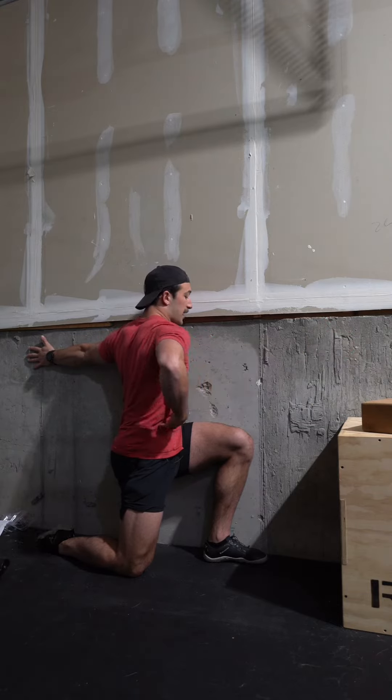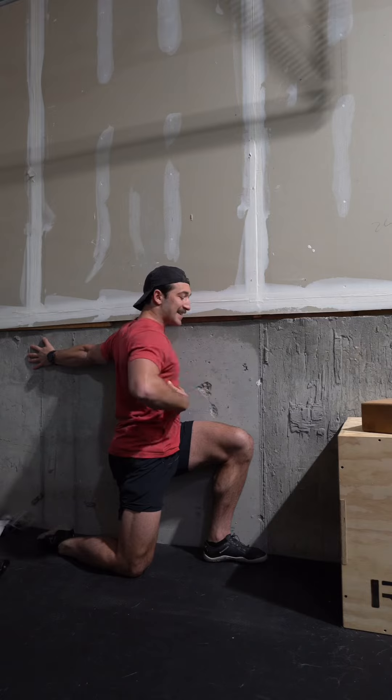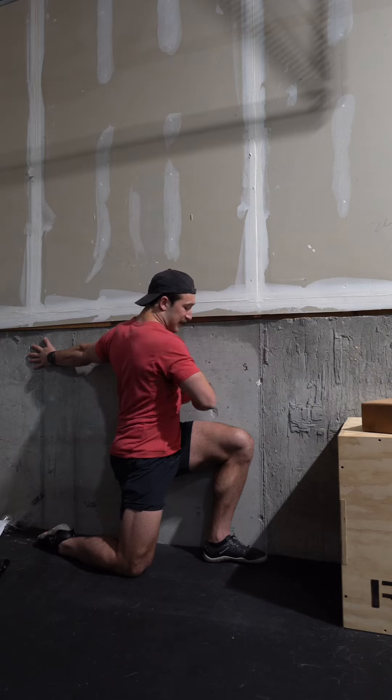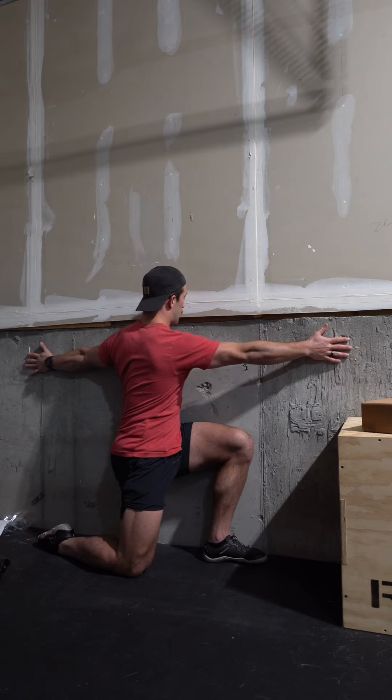Now from here, I'm gonna try and pull my core and my QL — kind of this region — against the rotation. That's gonna be my PAILs. I'm trying to take my rib cage, rotate it away from the wall, and get it stacked back over my hips. My hands against the wall are gonna stop me.